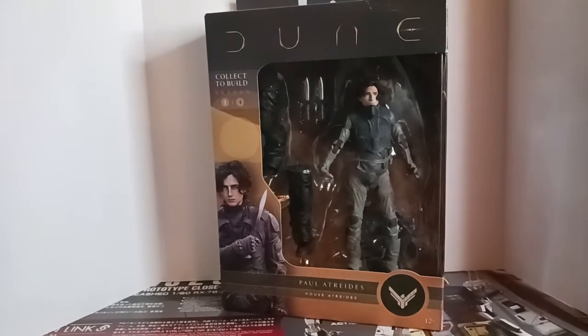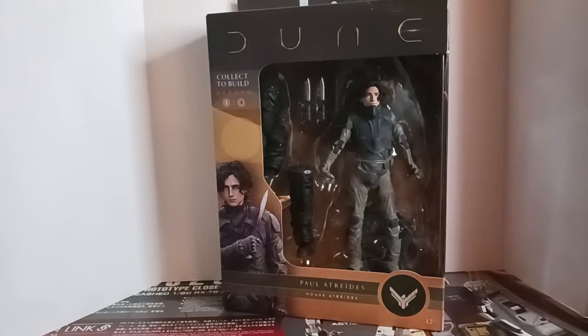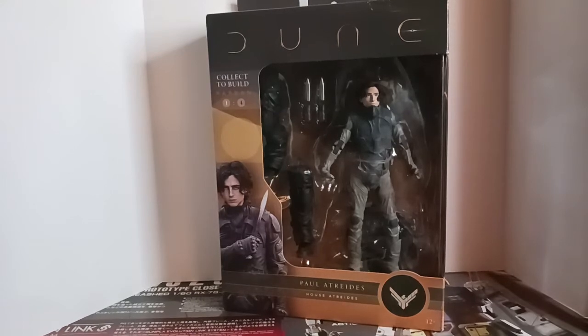Hello everyone and welcome to an Ashtron Reviews Dune. I've got Paul Atreides here from House Atreides. This is from the 2021 Dune movie and toy line by McFarlane Toys.